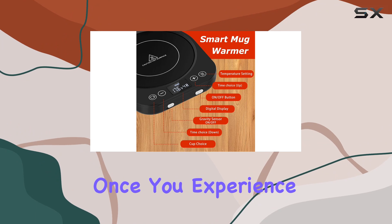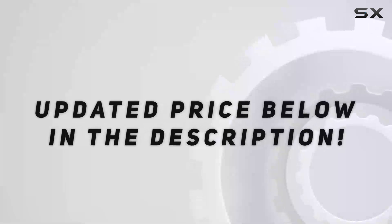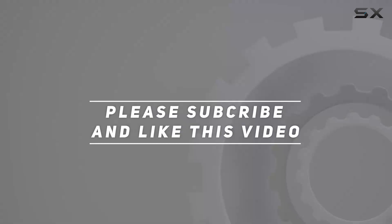Trust me, once you experience the convenience of this mug warmer, you'll wonder how you ever lived without it. Check out the video description for the updated price, and thank you for watching.